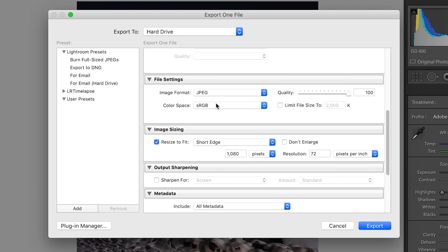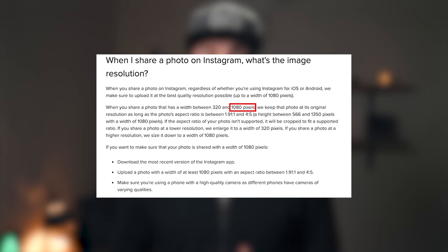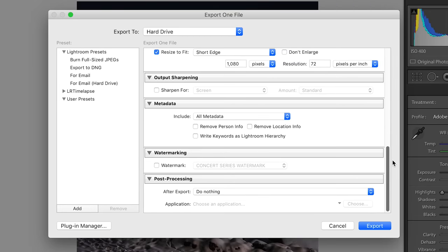Skipping down to the file settings, choose JPEG for image format and sRGB for color space. Leave the quality at 100 and uncheck the file size limit box. Under image sizing, choose 'resize to fit' and select 'short edge' from the dropdown menu, and type in 1080 pixels. Right on the Instagram help site, they say the maximum size they'll accept without scaling it down is a width of 1080 pixels and a height of 1350 pixels. So if you upload a horizontal photo, make sure the long edge is set to 1080 pixels — any bigger and Instagram will scale it down for you. I typically leave my resolution at 72 PPI, but it doesn't really matter because we're staying fully digital. Then hit Export.